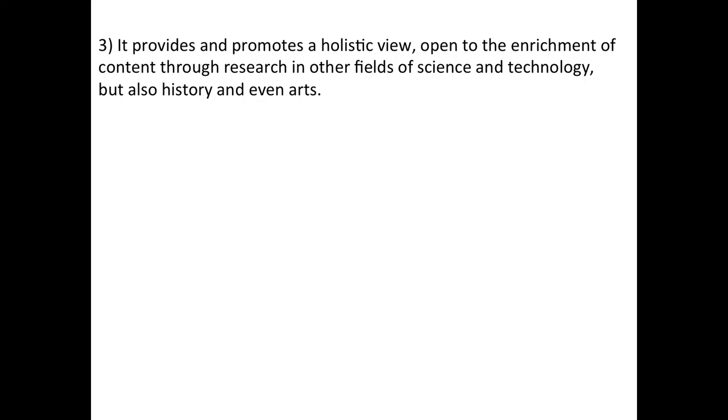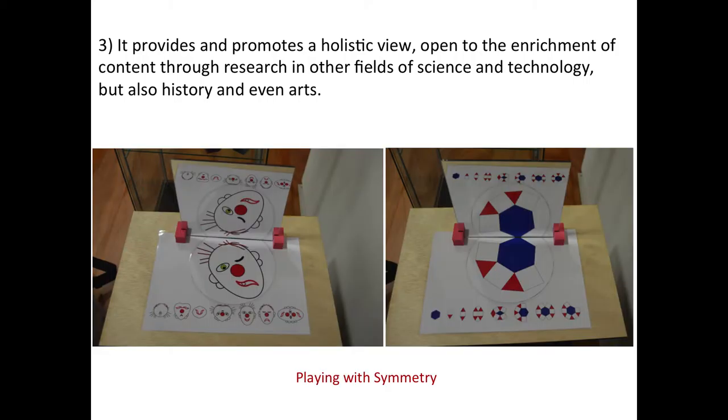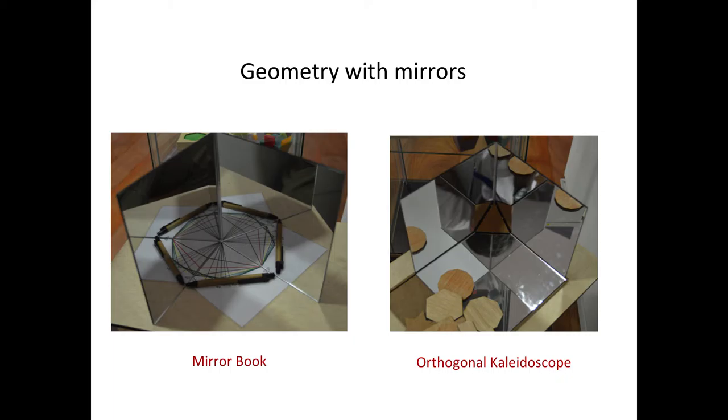Third point: it promotes a holistic view — learning not just mathematics, but looking with an open mind and making connections with other things. For instance, playing with symmetry. You can use a very simple shape — a simple clown face — or a more complex geometrical shape to do the same thing. Symmetry is very important in art, and a lot of biological and pharmacological investigation now is based on the form of molecules, not just the chemical content. The structure is very important.